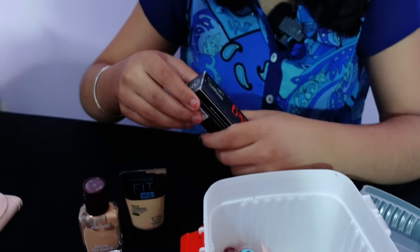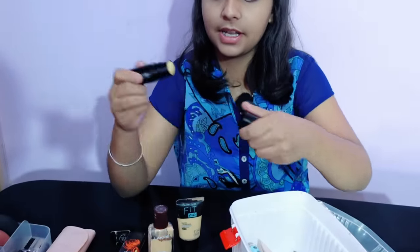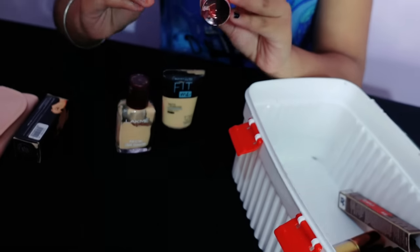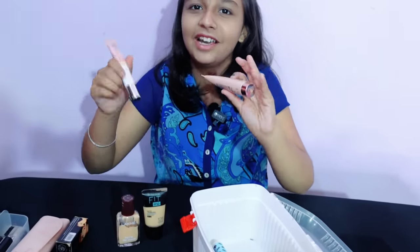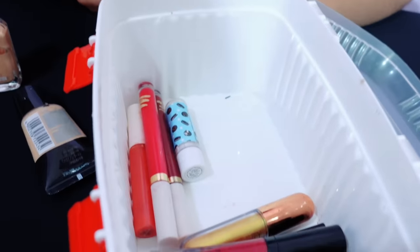After that, we have this concealer. This is Health and Glow foundation stick — we can also use it as a concealer. This is my shade, actually it's mine and my mom's shade — the seller said that we both use this shade. After that, this is CC cream and BB cream which is my mom's. I use it as a cover for normal shoots. I use BB cream but I'm not entirely sure about the difference between BB and CC cream.